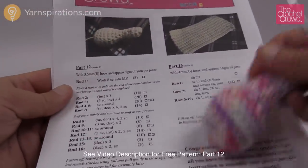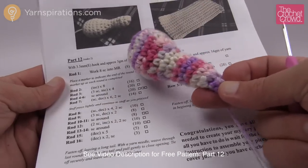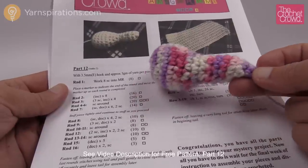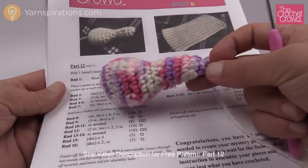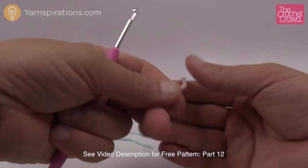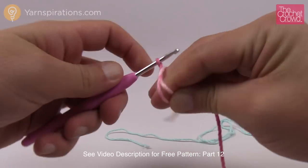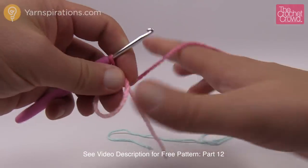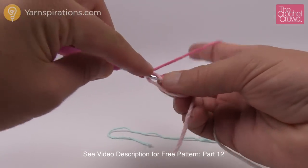Now for part number twelve — use a 3.5mm size E crochet hook. We need two of these drumstick-looking things. There are not too many rounds. You'll definitely need a stitch marker for this. Let's start off making a magic ring and then it says to put eight single crochets into the magic ring. Just come inside the ring.